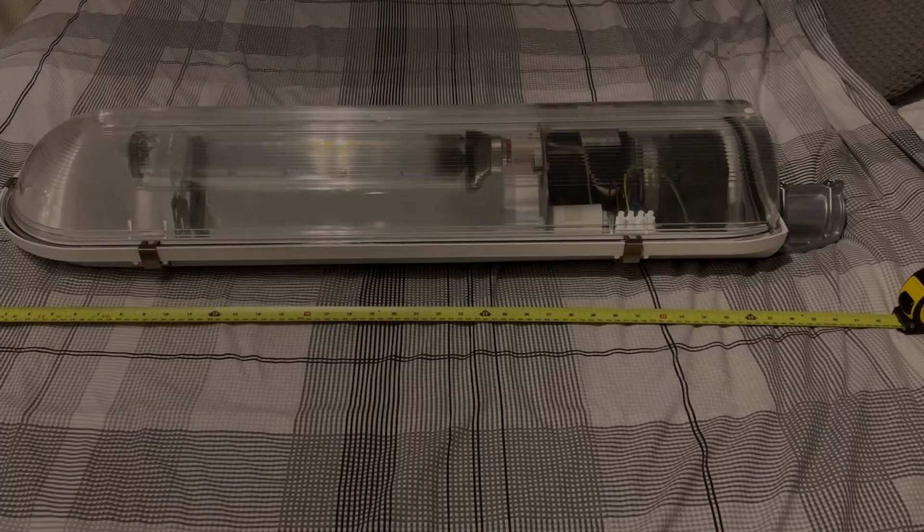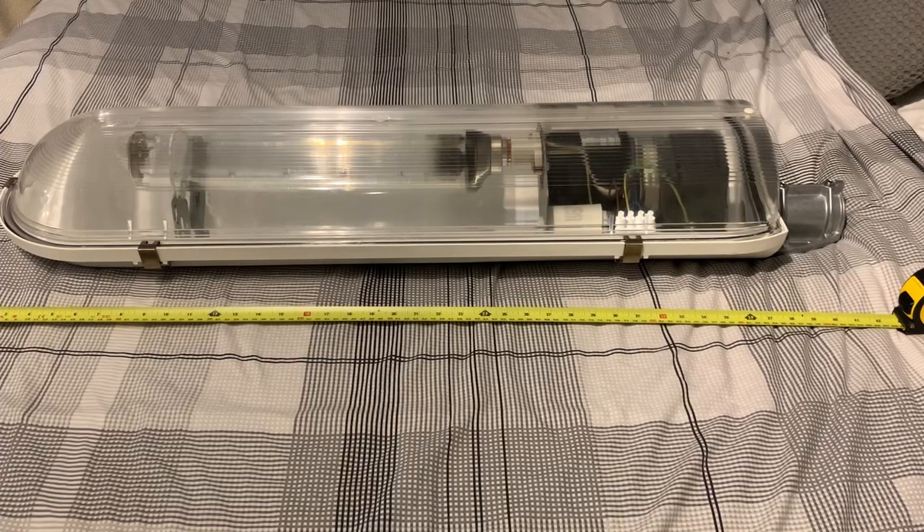Hello everyone, welcome back to another video. Today we're going to be looking at this streetlight, taking an overview and a run-up of the lantern. This is a Philips SRS201 street lantern. It was used from the 1970s onwards, but unfortunately this kind of technology is being made obsolete at the moment, being replaced with LED.